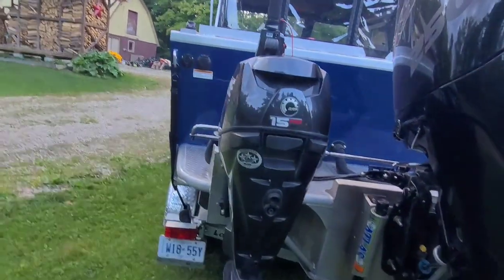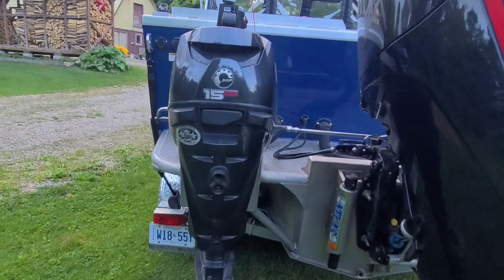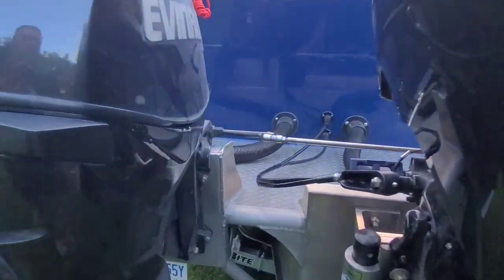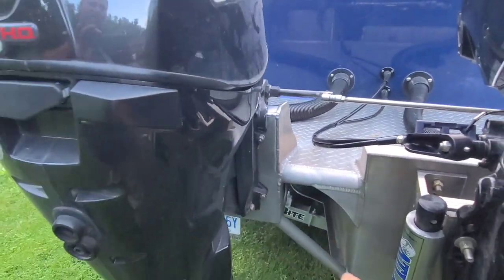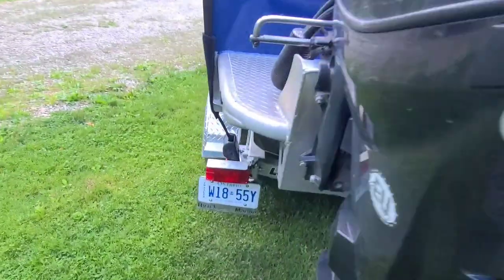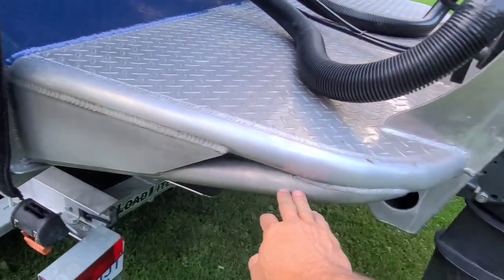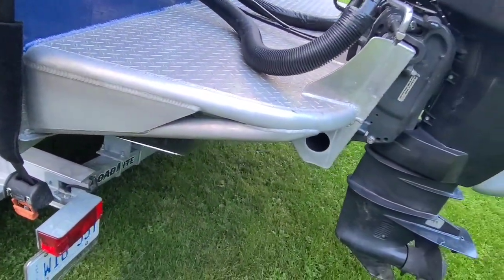Put the Evinrude 15 HO kicker on it. For those who have seen my other videos, you know I ordered it without the factory bracketry and ordered and made extra supports. So I did all the kicker mount and then added the tubing and structure there.